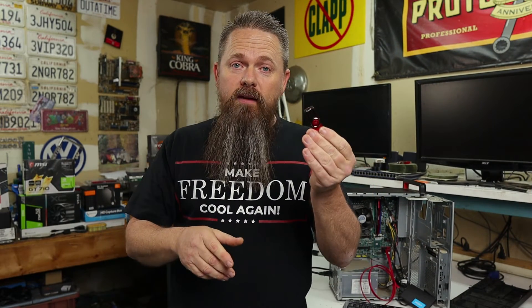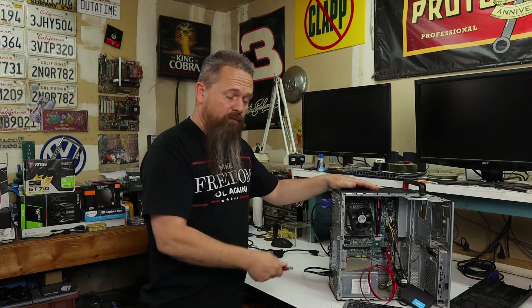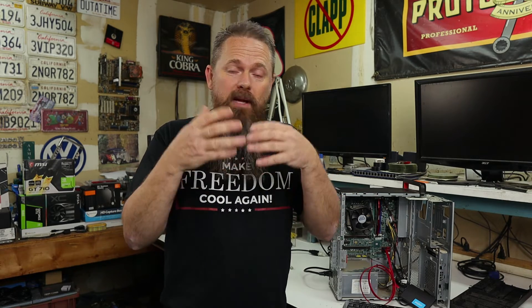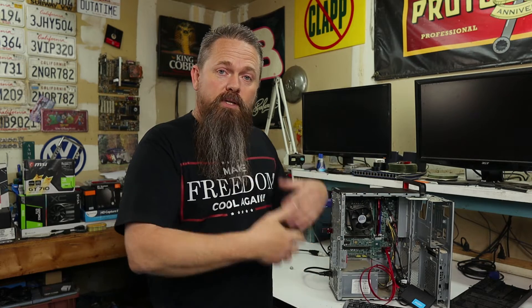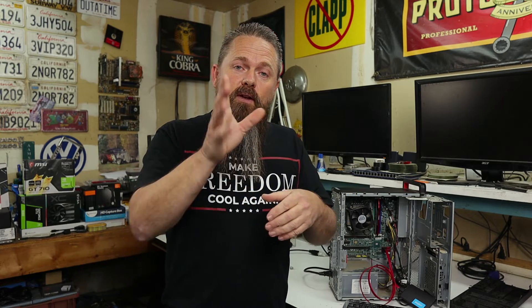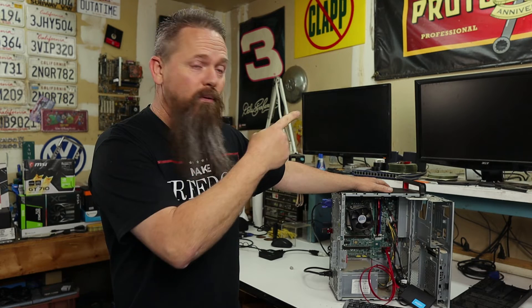Now that we have our USB drive created, we're going to plug it into the back of the computer — just pick any free port. Then we can fire this computer up and boot it off the USB drive. You're going to have to hit a special key in order to boot your computer off of the USB drive. On this Lenovo, you push F12 to get into the boot menu. On Dell, you also push F12, and on HP I believe you hit Escape then F9. If you have a different system or those keys don't work, look up your specific model on the manufacturer's website and they should tell you what to push to boot off a USB drive.